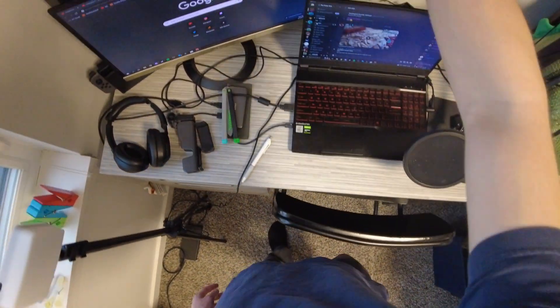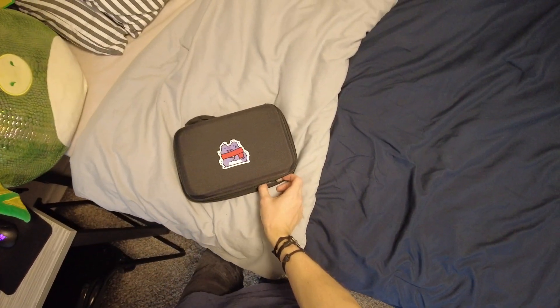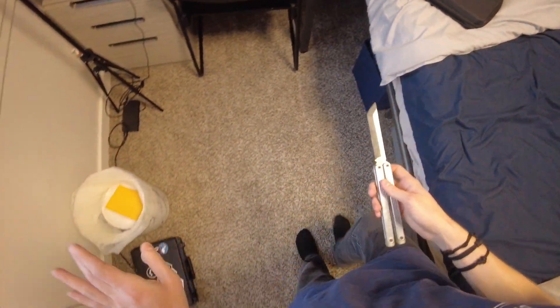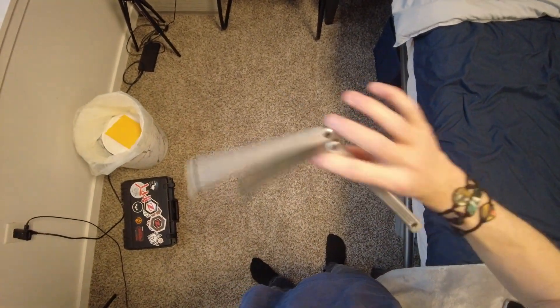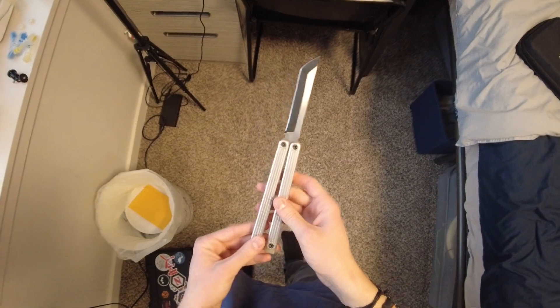So when Ted, the owner of a highly custom Arctic, gave me the opportunity to try it, I couldn't pass it up. Say hello to the live-bladed Arctic. This is a custom re-blade. I don't know who did it, but I will ask Ted and leave their name in the description. This is a live re-blade of the Arctic.